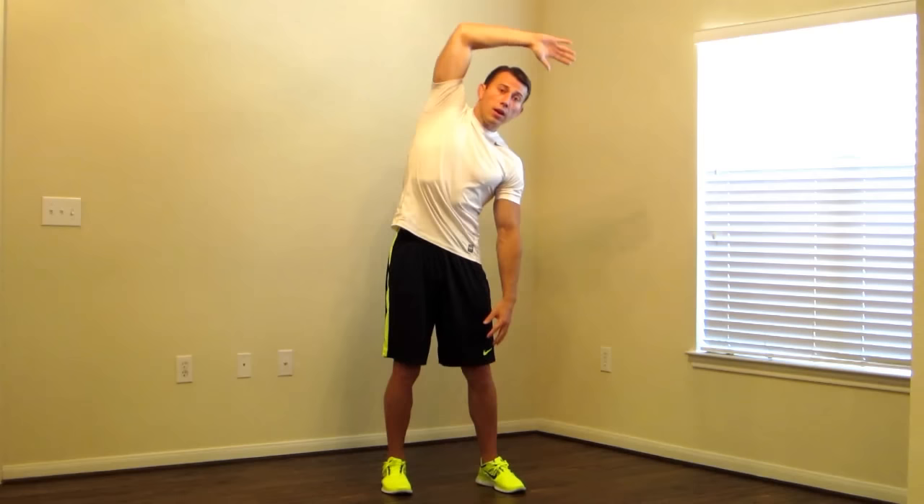Last one in this sequence — this is going to be an emphasis on your lower back. We're going to reach again, but now put your head down, chin into your chest. You're going to feel a stretch all down your spine on this one. Reach, head down, really putting that chin into your chest. Hold, just a few more moments. And relax.